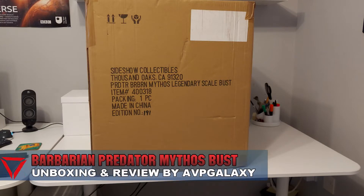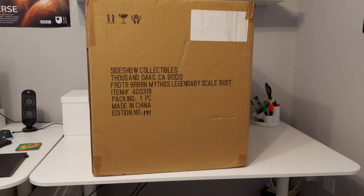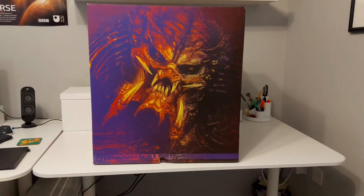Hey everyone, it's Darkness here. I thought I would do an unboxing video of this new Predator Collectible we've received here at AVP Galaxy. This is the Predator Barbarian Mythos bust from Sideshow Collectibles, which was released in 2021.